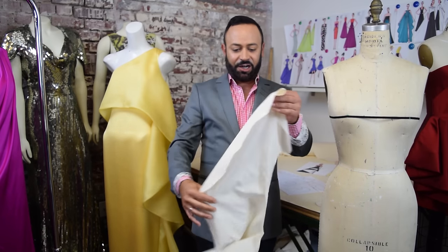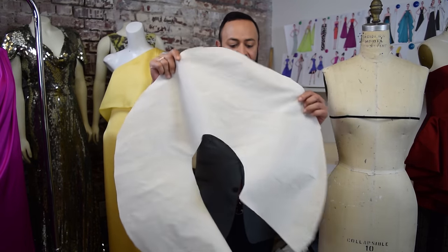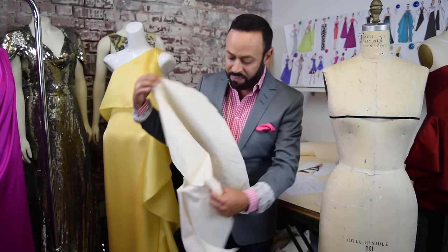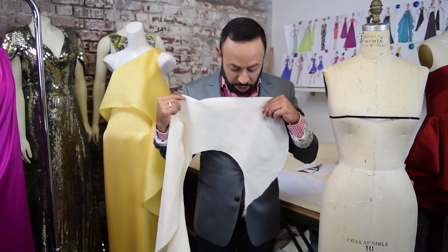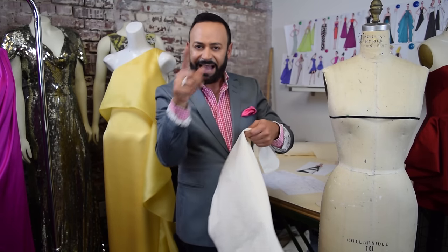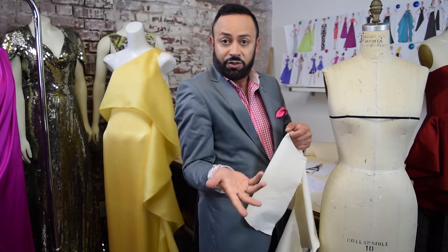I've cut the circle out in muslin right there. One side of it is straight, and then the other side is curved. So you cut that out in your muslin — get a big piece of muslin — and then you do the drape. I have my dress form right here.